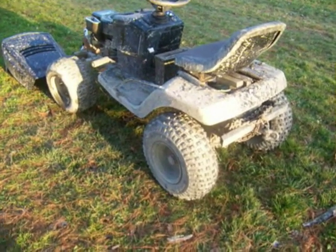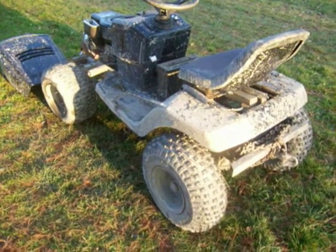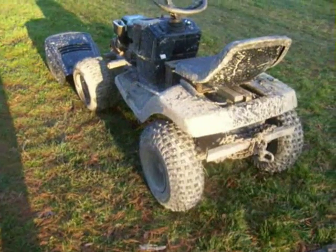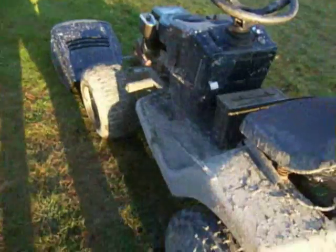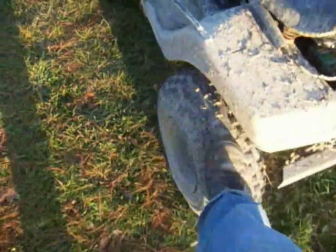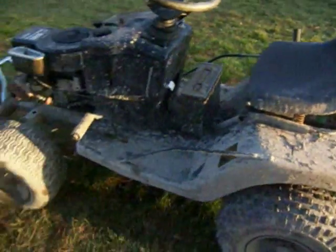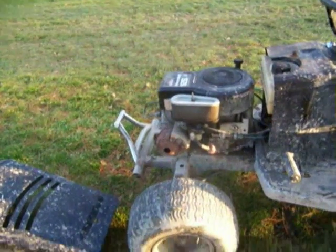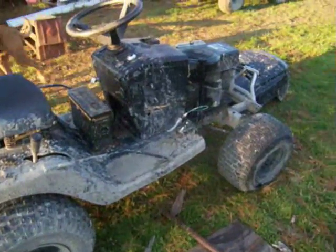Some advice for anyone wanting to build one of these: your tire pressure should be around 8 PSI. I run both front and rear at about 8 PSI. You can see it's pretty squishy — that helps you get over logs instead of the tire just bouncing off like a basketball. It'll smash into the obstacle and conform to the shape, pulling you up and over.